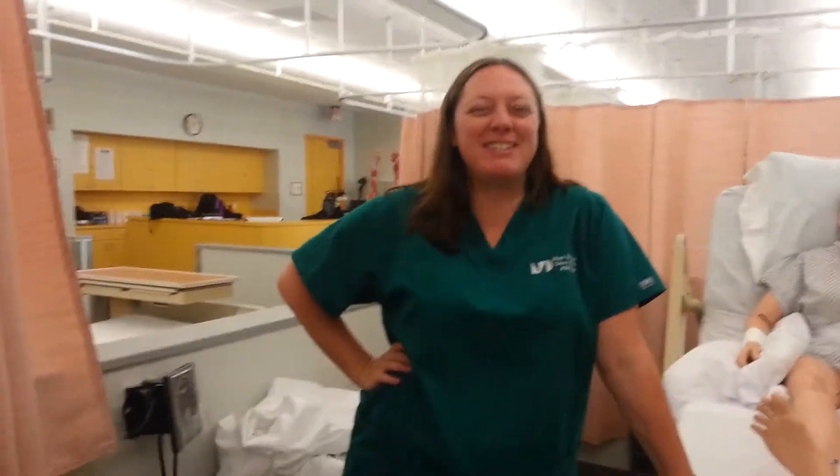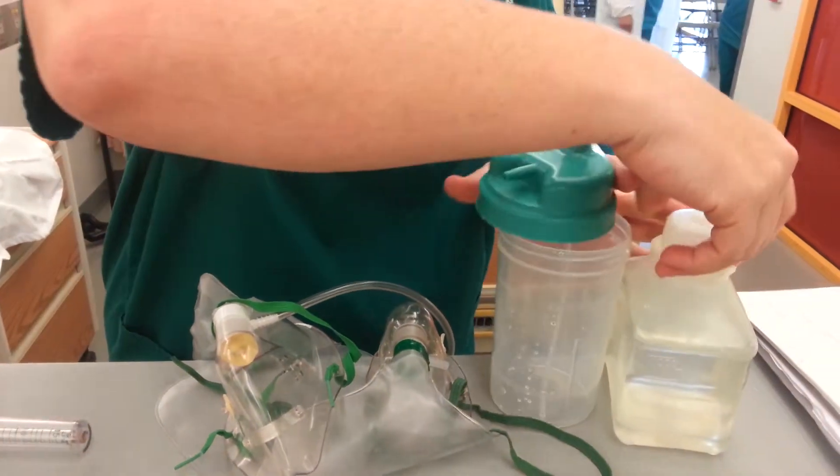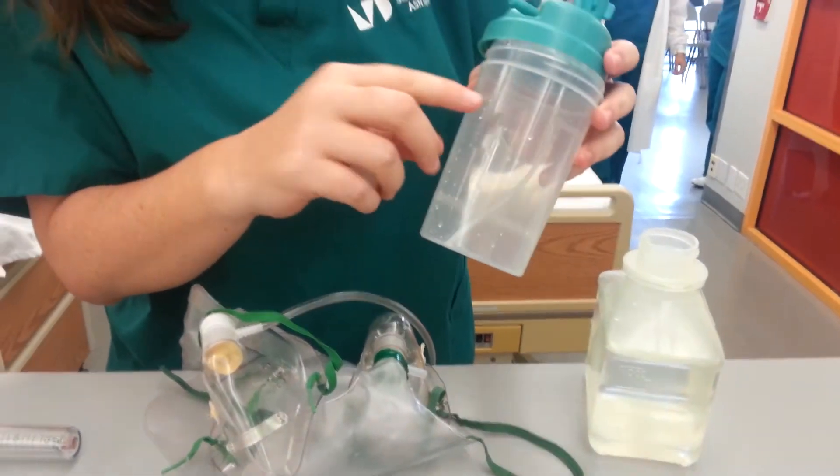Hi folks, it's respiratory time. The first thing we have to do, besides introductions and all that, is pour the sterile water to our lovely little fill line.